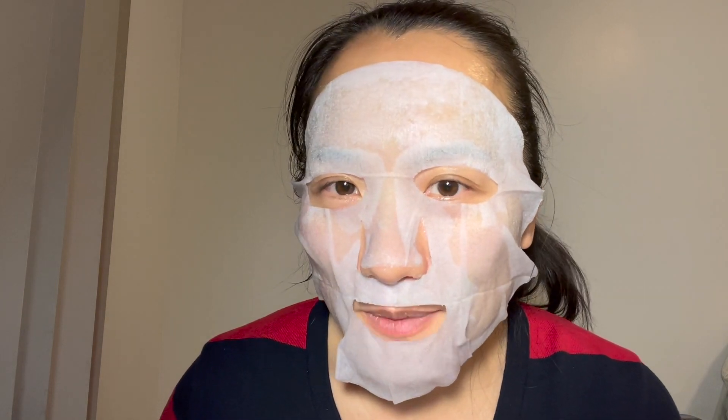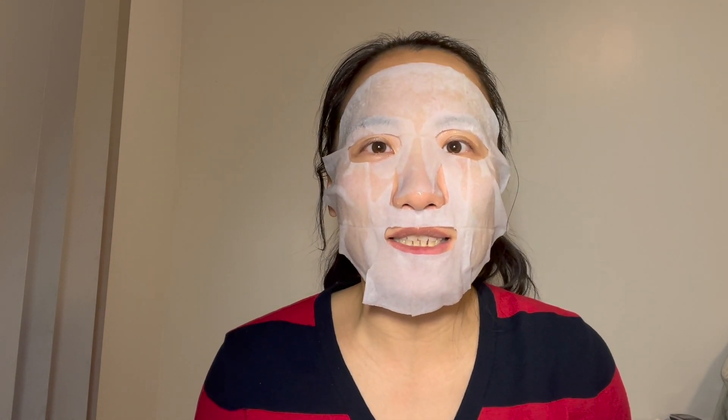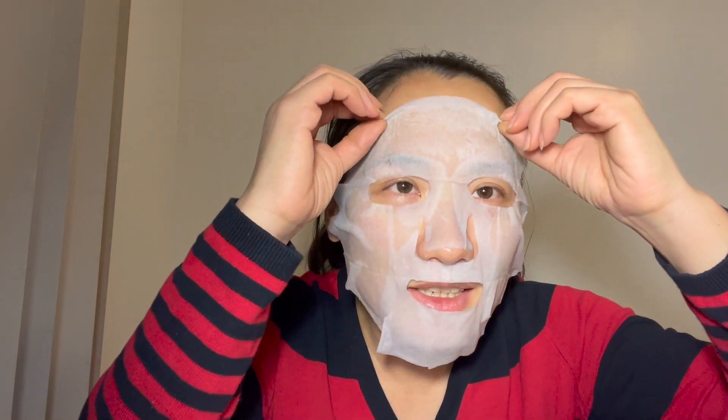Welcome back — 20 minutes has just passed and this is how it looks like right now. It's almost dried up. The popping sound stopped about 10 minutes into my mask time, then I just left it on for another 10 minutes. On the instructions they didn't really say how many minutes, but right now the mask is almost literally getting really dry around the face. Let's peel this off and take a look at what's underneath.